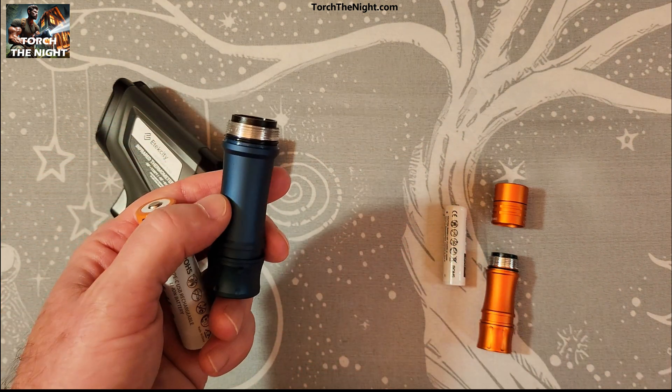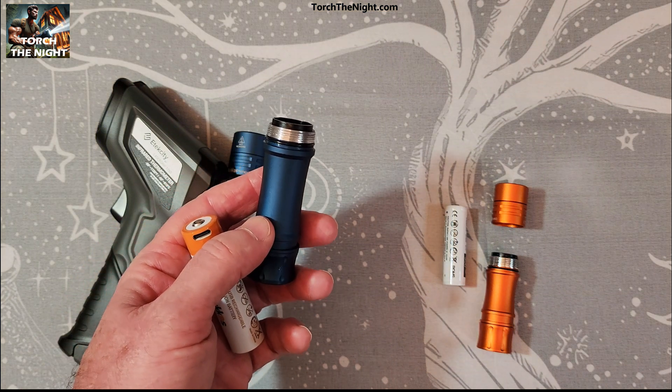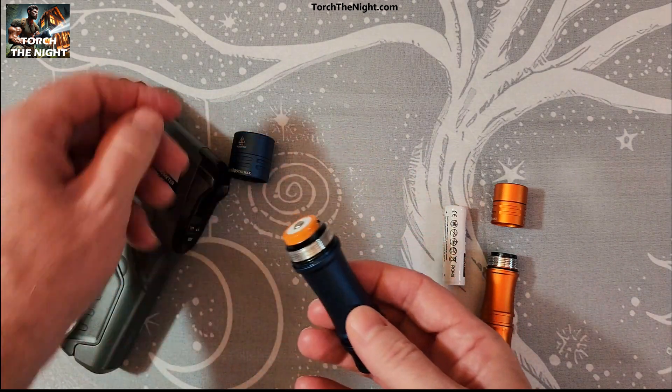These things are supposed to ramp down when you get to 60 Celsius, like 140 Fahrenheit. Let's see if that is the case here.